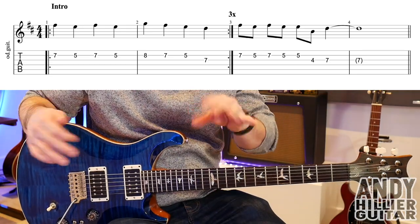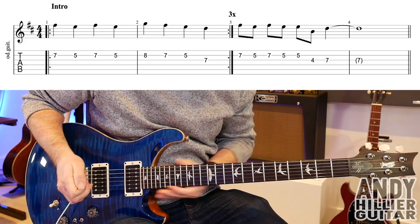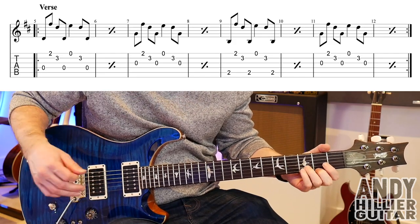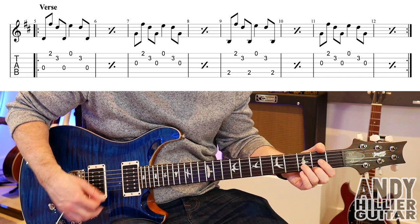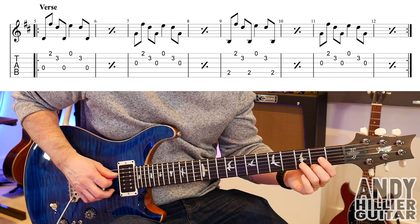There is another guitar part that goes alongside that, which is the same as the chorus part, so we'll see that when we play the chorus. After that it goes to the verse, and there are two guitar parts for the verse as well — there's an arpeggio part and a power chord part. I'm going to teach you the arpeggio part first. So you want a nice clean-ish sound.